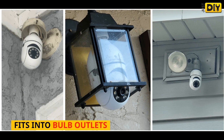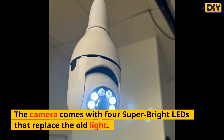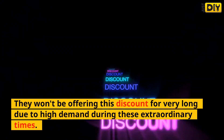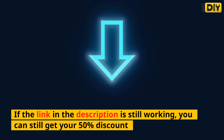The camera fits into bulb outlets, so you can place it anywhere there is an outlet. It comes with four super bright LEDs that replace the old light, so you can keep your security light and have a camera. They won't be offering this discount for very long due to high demand. If the link in the description is still working, you can still get your 50% discount.